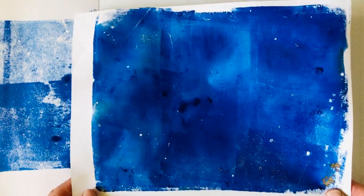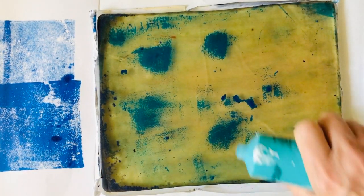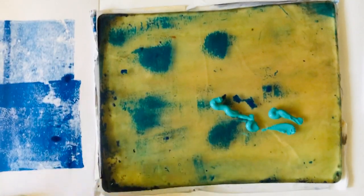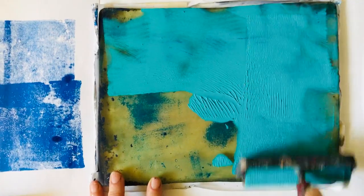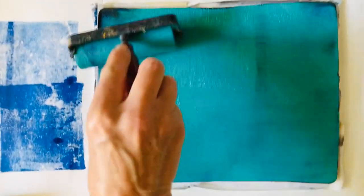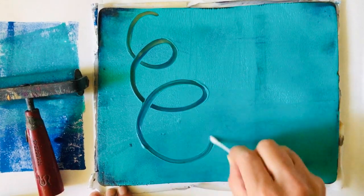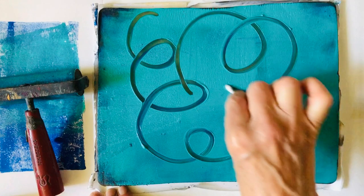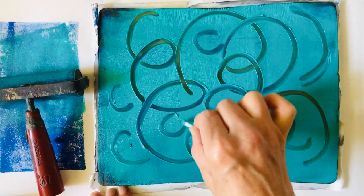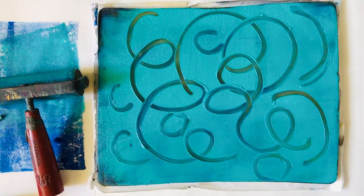You can use this plain paper on its own, or you can work in layers on top of it. I'm going to take another color - this aqua color - and roll it on. I'm going to work pretty quickly because today is hot and the paint dries very fast. Now I'm going to take a q-tip - remember, I don't want you to ever use a sharp instrument - so I can just draw randomly into this and create something almost like a stencil.